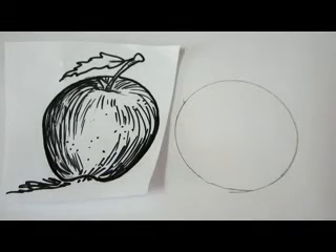Hi, I'm Jital. I'm an art teacher and in this short video I'm going to show you how to draw an apple.